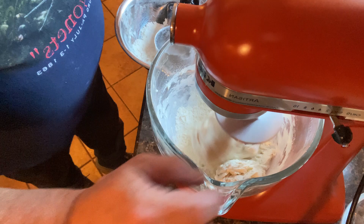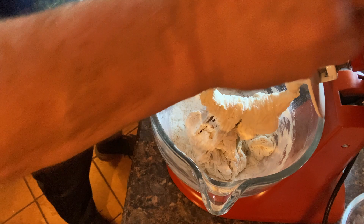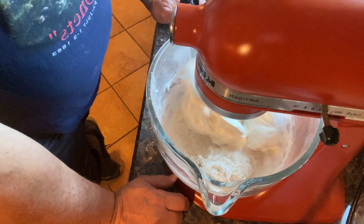Let's get that last cup in there — whatever remaining flour is left, that's what we'll put in. We'll set it on speed two, because that's what you're supposed to knead on, and let it go for about ten minutes.